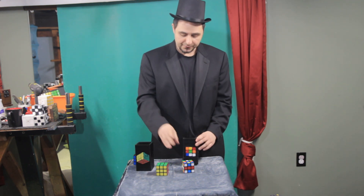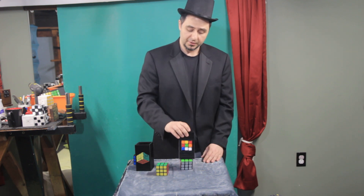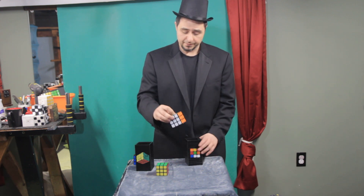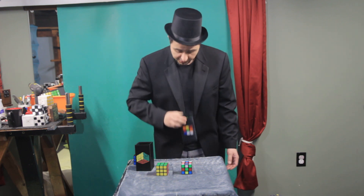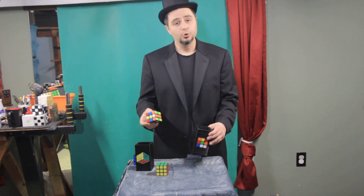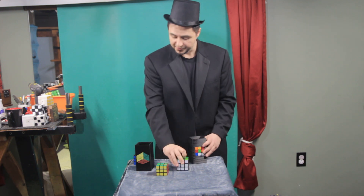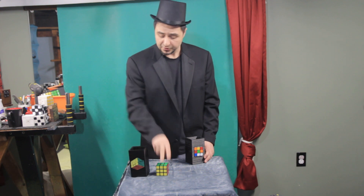So you take a shuffled cube and it solves — you can see inside. You take a solved cube and it gets shuffled — you can still see inside. And you go back and forth like this. Back and forth. All right, so what I want to do now — I actually don't know how to end this.